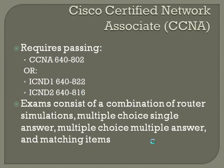Below the CCMP, we have the one that we are studying for today, the CCNA. There are two methods for accomplishing the CCNA. You can do a single test method, the 64802, which is actually the book we're studying, or you can do the two-test method, the ICND1-64822 and the ICND2-64816.